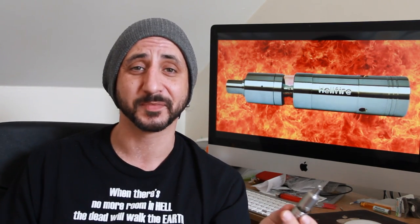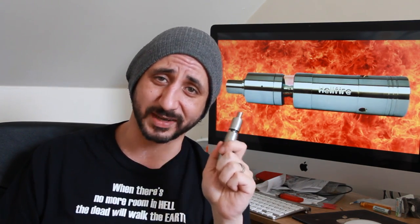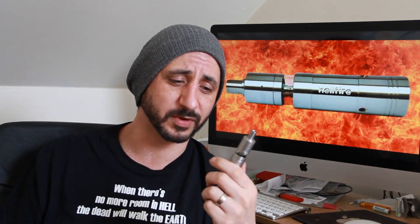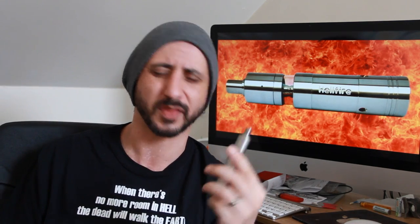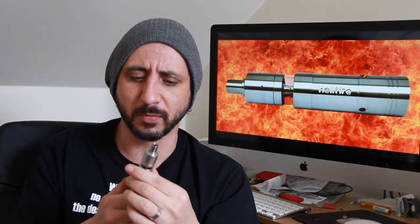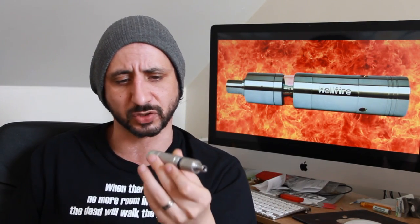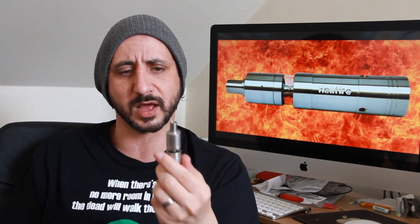Is it worth the money? Is it worth £400 of your hard earned cash? I don't know, but all I do know is it's a great little device and it's absolutely beautiful to look at. The finish on it — it's almost got that satin look; I know it's brushed, but it almost has that satin look to it. I'm really taken back by the finish on this. It's been exceedingly well done.